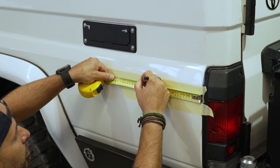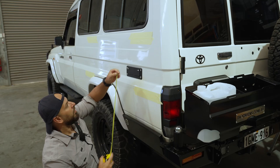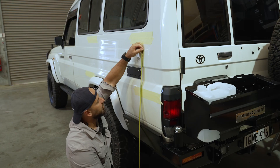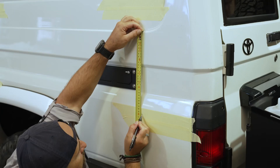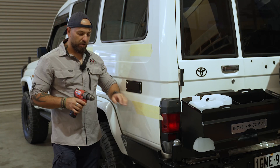As we mentioned before, 220mm — we put our first mark. And then from the top crease here, going down, I measure 300mm and this is where we drill the first hole.